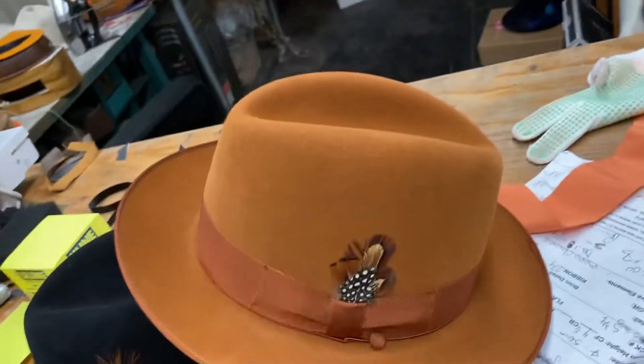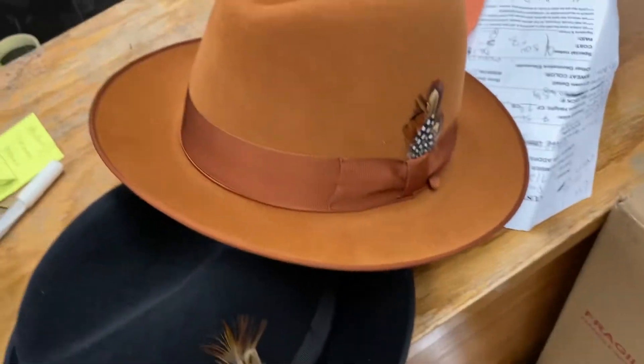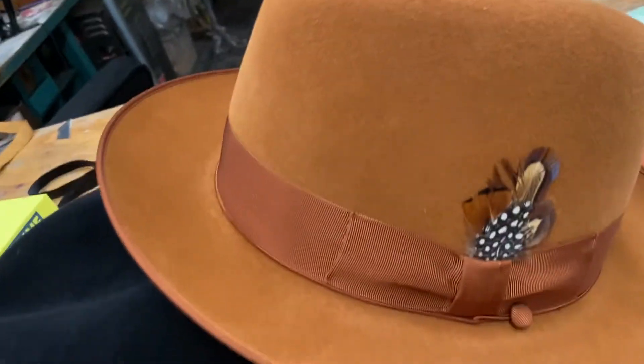We're getting a lot of Salantinos, different things. This is a new style that just came in. There's no pinches — it's just a center crease with a bound edge. So you could do some nice 1940s shaping with it and stuff.